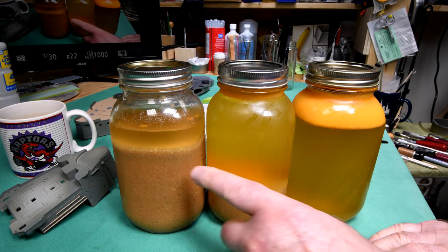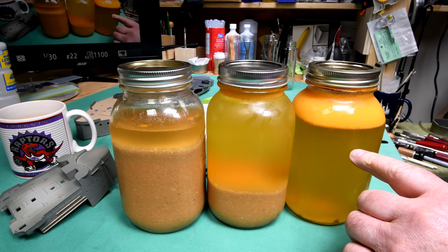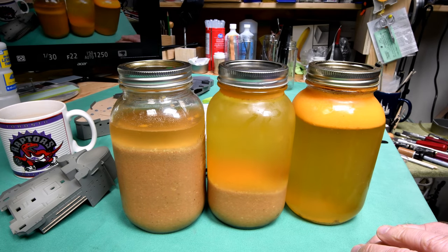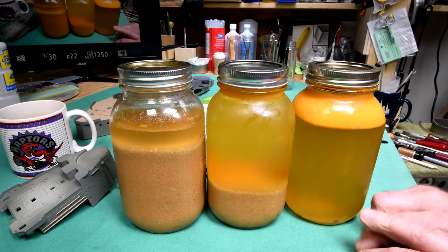I just took these three sealer jars — one-liter size, like quart jars — out of the fridge. I put them in the fridge first thing this morning; they'd been sitting out on the kitchen counter all night. Now about the pressure cooker — somebody brought me over some beef that had been slow smoked in a slow smoker.